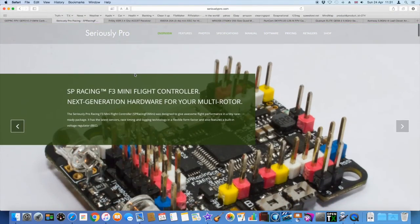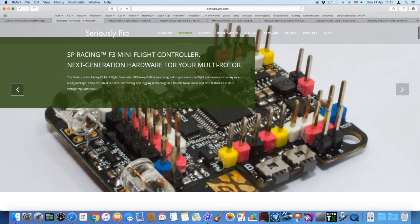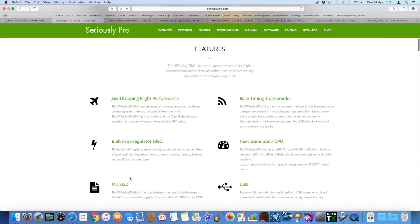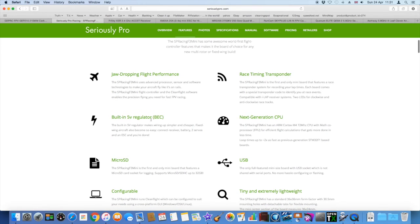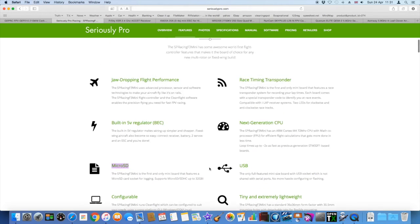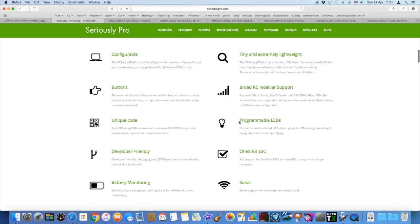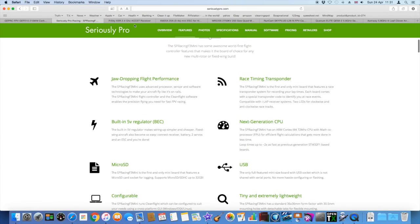Next, I stuck in the Seriously Pro Mini Flight Controller. I've got this in a couple of builds and I think this is a really smart flight controller. You have to hard mount the wires — you can't use any pins due to the space in the frame. It's got a built-in 5V BEC, you can use that on the receiver. Micro SD card, which is really nice. It's also got programmable LEDs, handy for this frame, and of course one-shot ESCs. So it's just a decent flight controller.